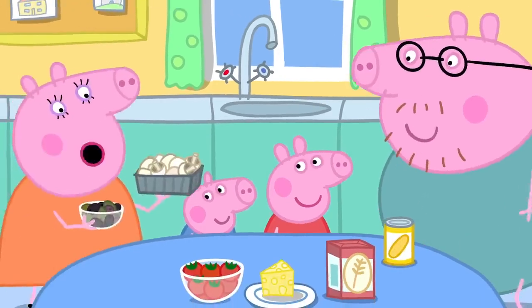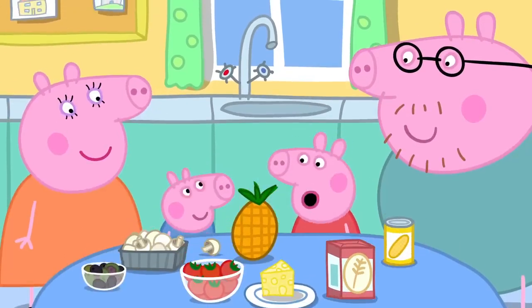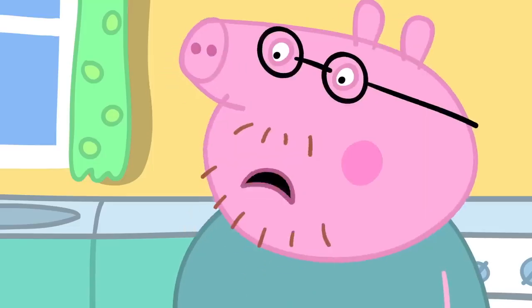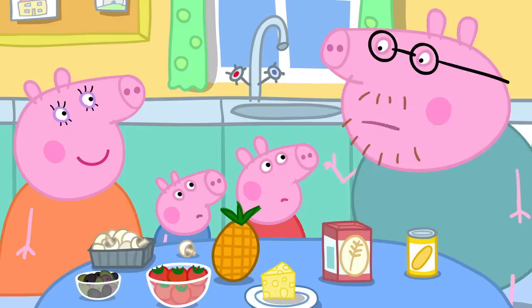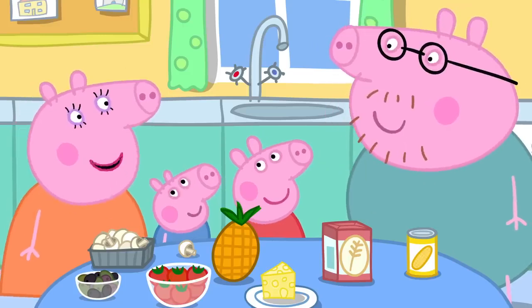Sweet corn, mushrooms, olives, pineapple! George likes pineapple on his pizza. Pineapple on pizza? No, that's just not right. In fact, I think pineapple on pizza is against the law. Silly Daddy.